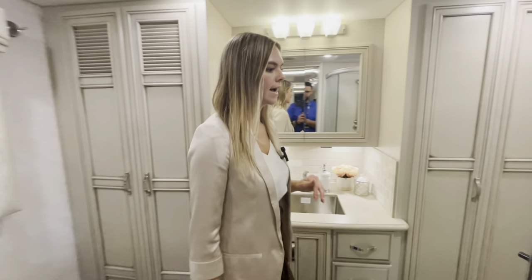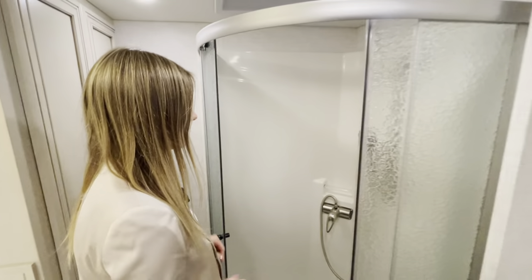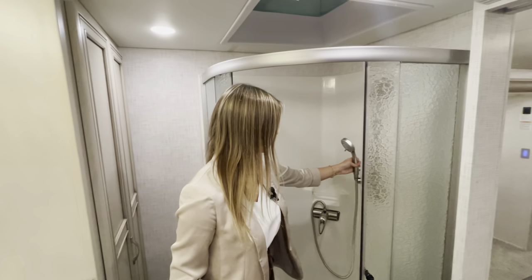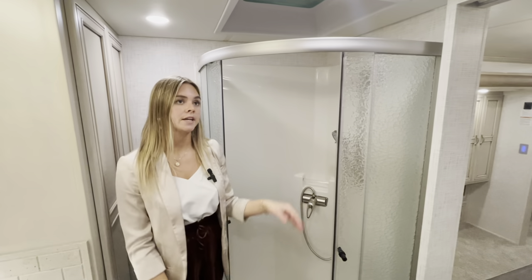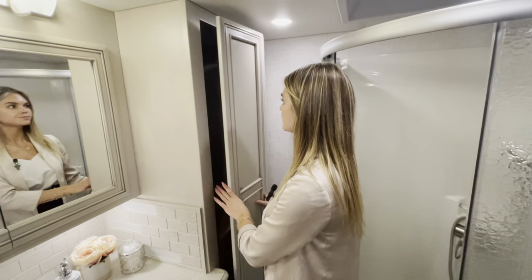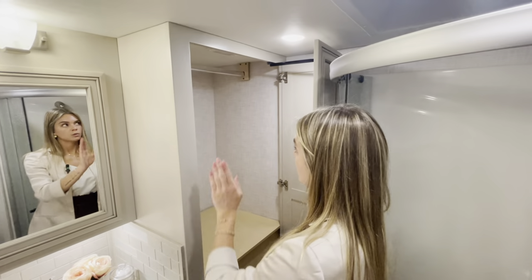The 35-inch radius shower opens and closes, meeting in the middle, with a removable shower head for easy access and a large skylight above giving extra headspace for taller guests — six feet and above. Bifold doors open into an additional hanging wardrobe with a hanging rod, rounding out the master bath.